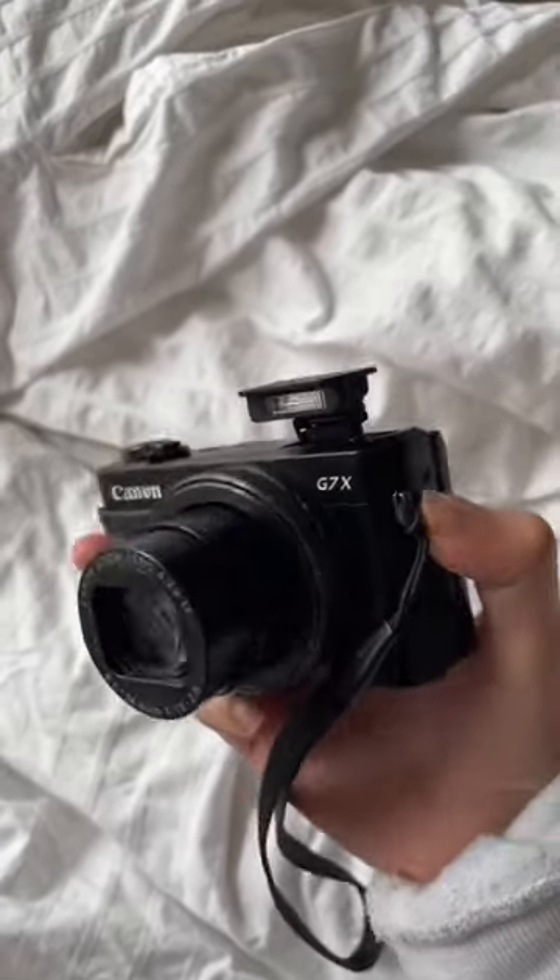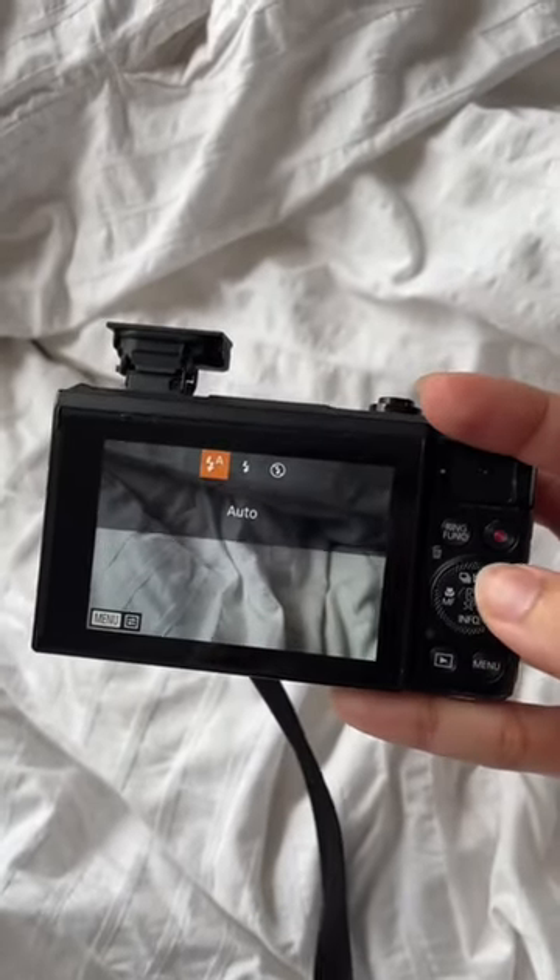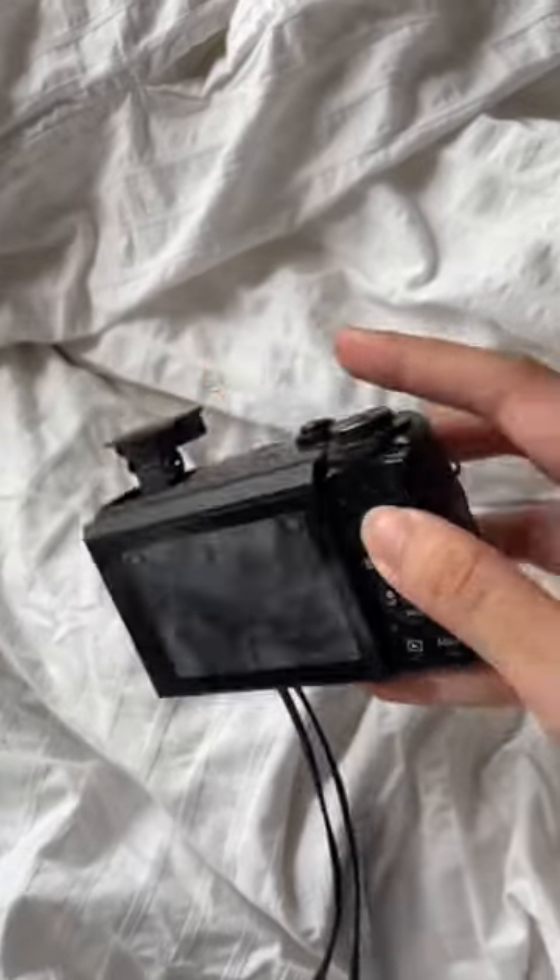So I'm going to prop up the flash and make sure that flash is also on, and after that it's pretty simple — you just start taking your photos because it does everything for you. What I love about the G7X is that the viewfinder also comes out so you can see yourself. It's literally the camera I use to vlog.